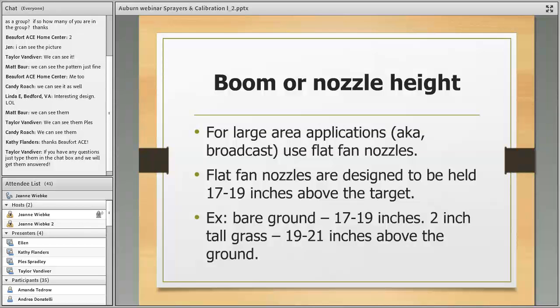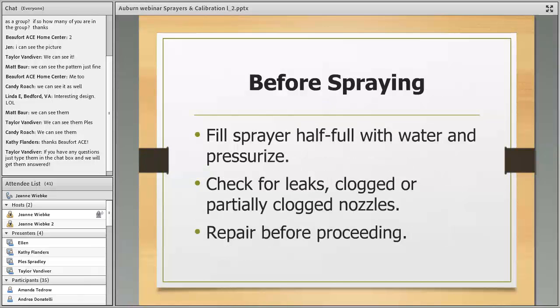Before you ever start mixing chemical in your sprayer, put some water in it, pump it up, and see if there's any leaks or clogged nozzles. Do that every spring before you use the sprayer. This spring I had a pump-up sprayer where the wand had cracked — water left in it over the winter froze and cracked the wand. You want to find out about all those leaks before you mix chemical.